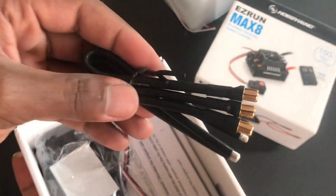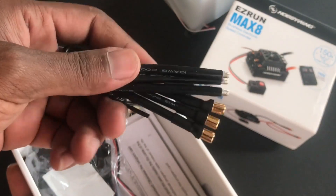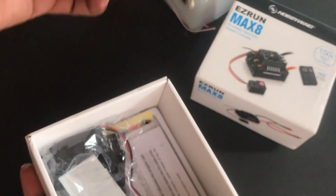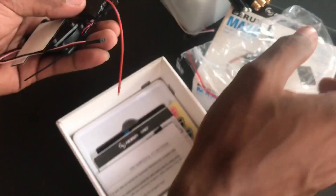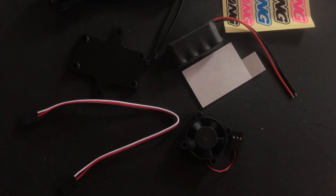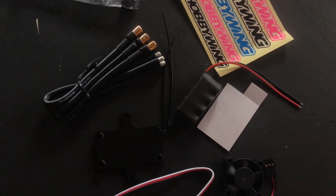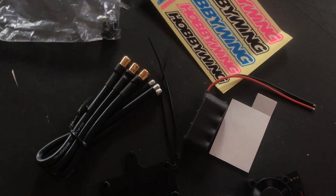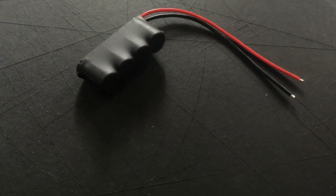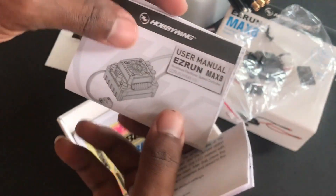So if you want to run a custom setup this is perfect for you, because here it has the supplied wiring for the motor that you would like to put on. Supplied with the kit you will receive adhesive foam, double sided tape, extra fan for the ESC, base plate for the ESC, and a cap pack — basically some capacitors to help keep that voltage up. We also get the standard user manual.